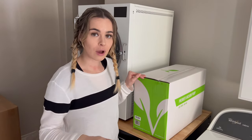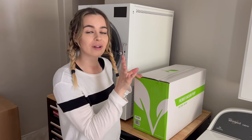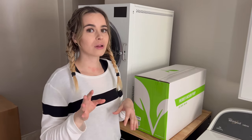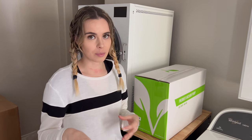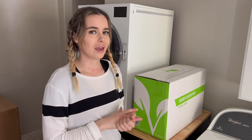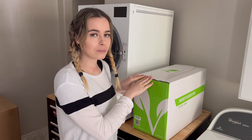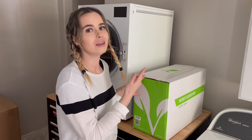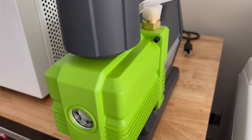Right now with Harvest Right freeze dryers, it's standard to get the premier pump. There's also an option to get an oilless pump, and I was really considering that because it would be an investment and I wouldn't have to deal with oil — and it won't be as loud. But upon further research, I discovered that the oilless pump from Harvest Right has to be sent in for maintenance, and you have to pay to ship this big pump in. The maintenance can get a little costly for shipping expenses, so I went with the premier pump.